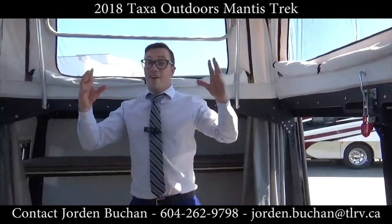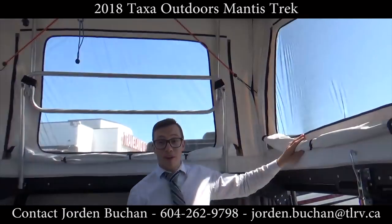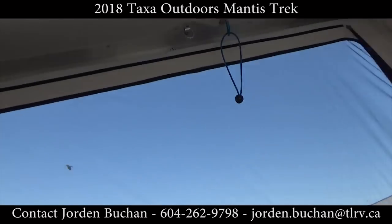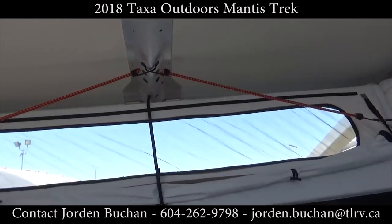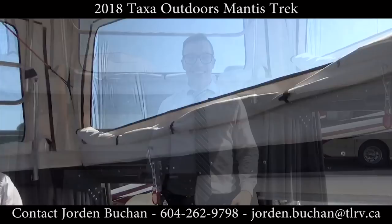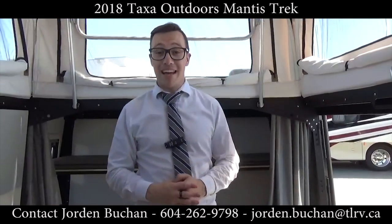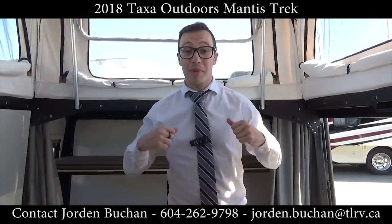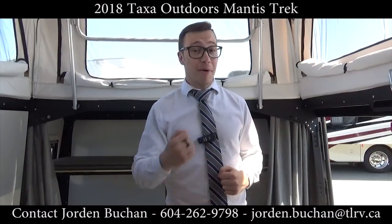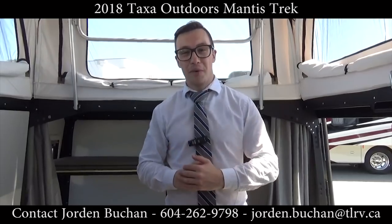As you'll see it's very open in here — we opened all the windows so you get a nice breeze coming in if you like. This has been a walkthrough on the brand new Mantis by Taxa Outdoors with me, Jordan Buchan, at Traveland RV. If you want to see it for yourself or pick one up, come on down to Traveland and we'll get you camping right away.